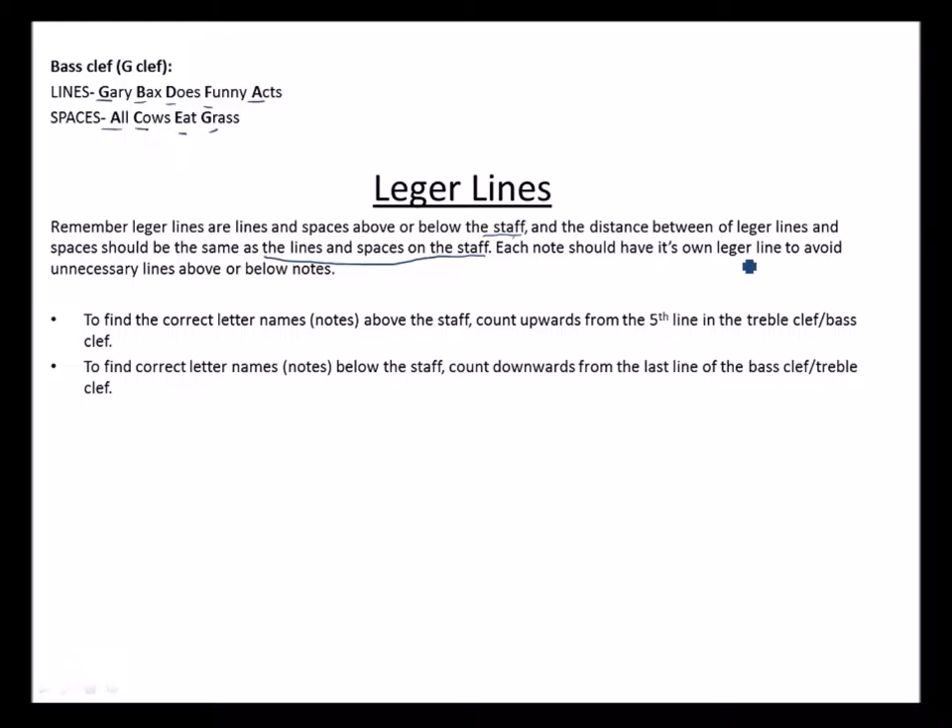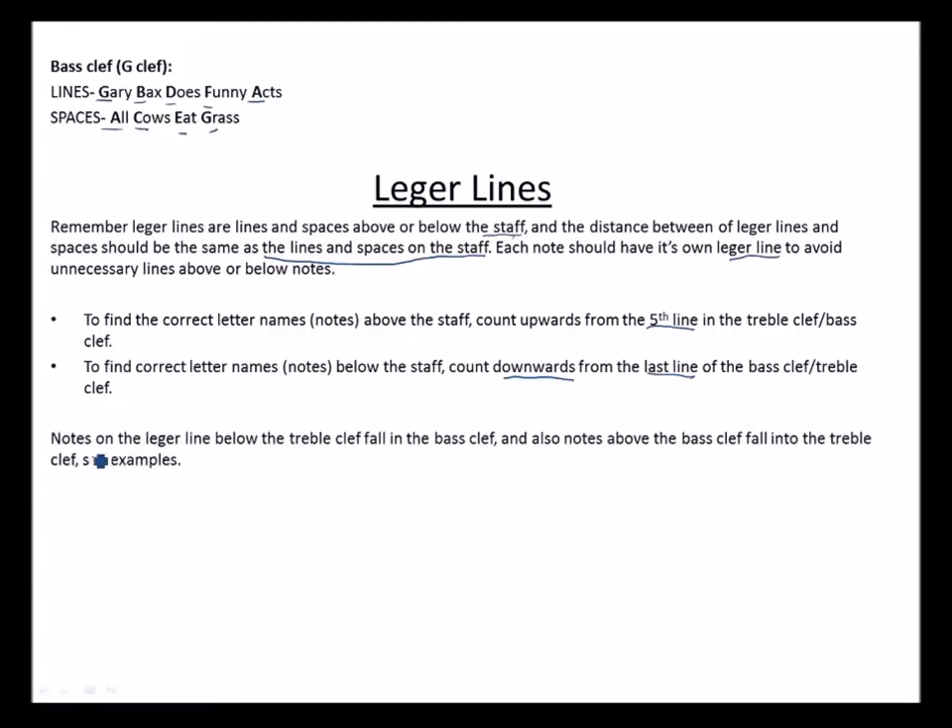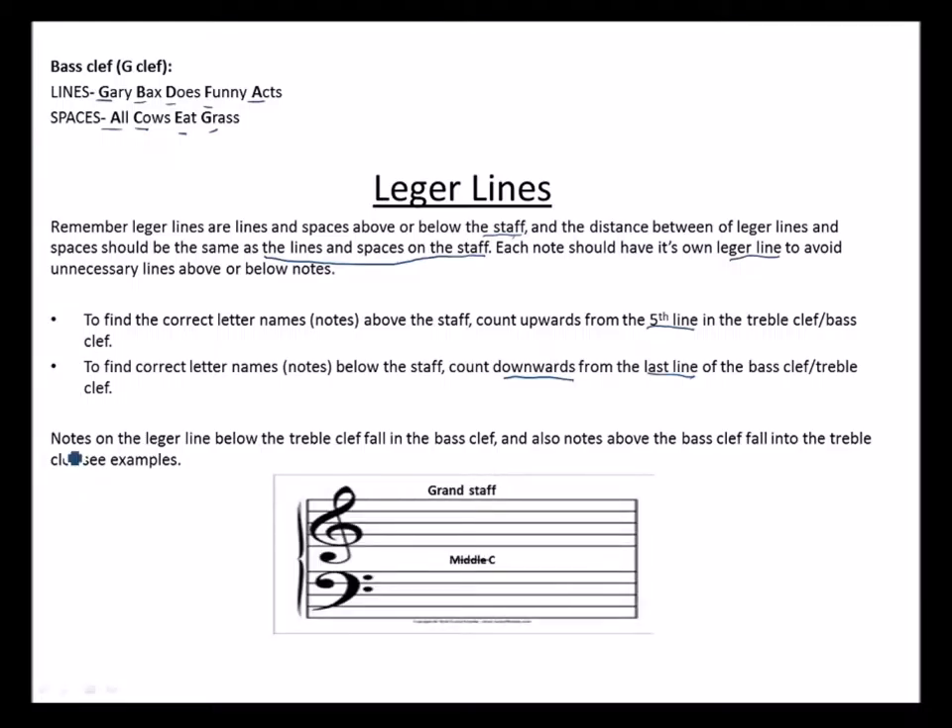Each note should have its own ledger line. Remember we avoid unnecessary ledger lines above or below notes. To find the correct letter names above the staff, count upwards from the fifth line — your fifth line should be the last line of the staff. To find letter names below the staff, count downwards from the first line. Notes on the ledger lines below the treble clef fall in the bass clef, and notes above the bass clef fall into the treble clef.